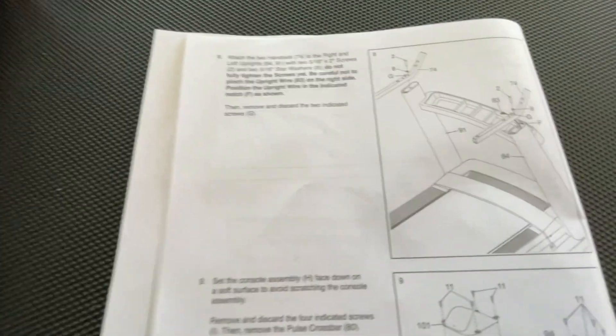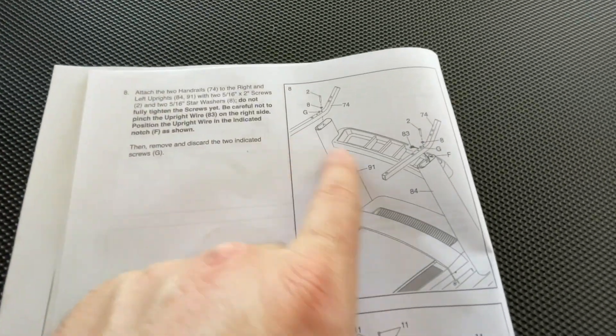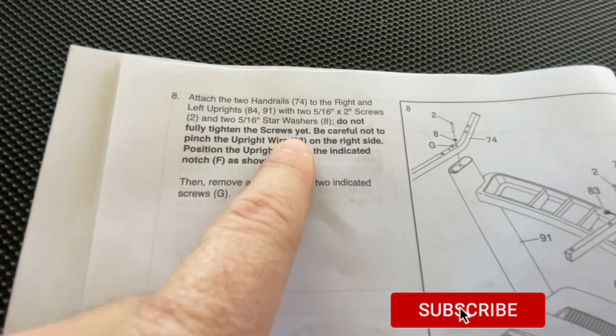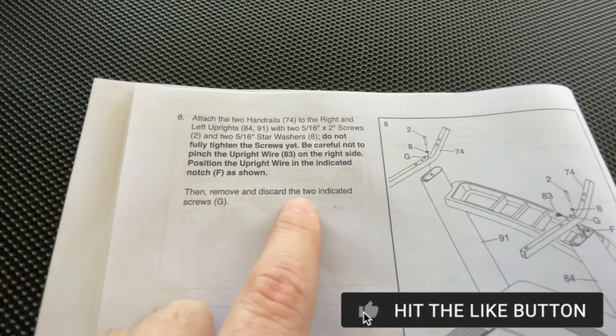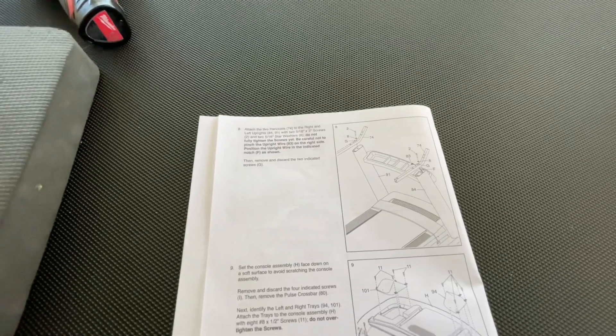Step eight is attaching the two handrails to the left and right uprights. Do not fully tighten the screws yet, be careful not to pinch the upright wire on the right side, and remove and discard the two indicated screws. Let's go ahead and get these handrails installed.